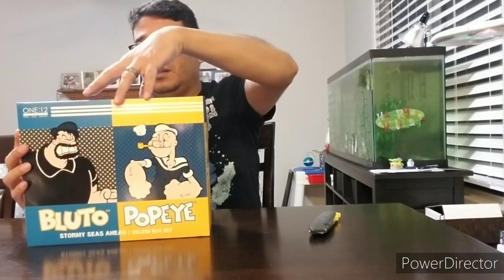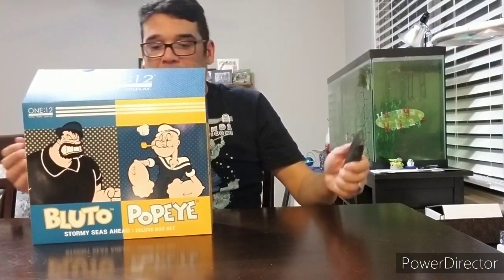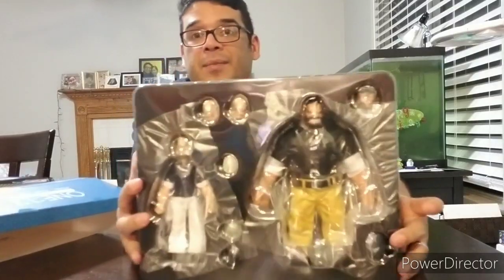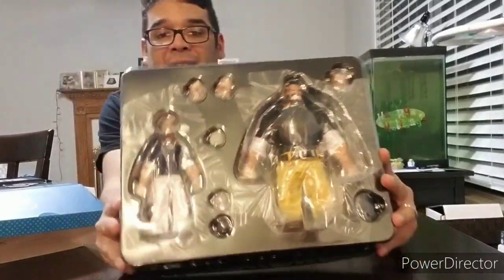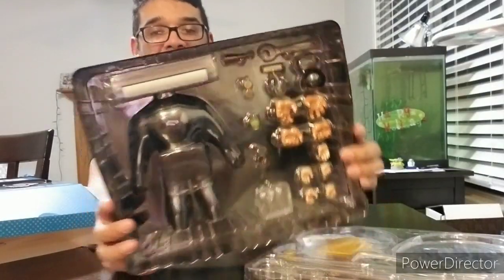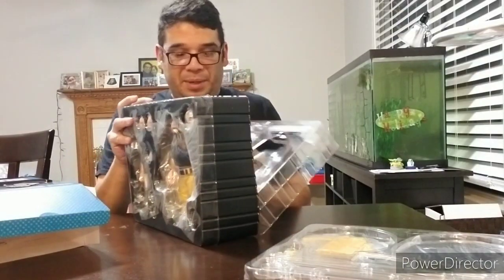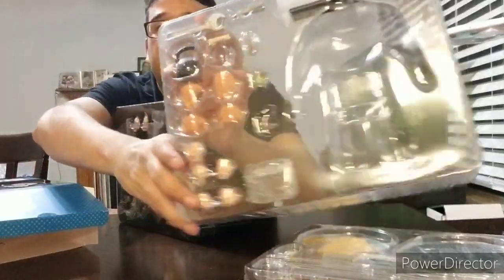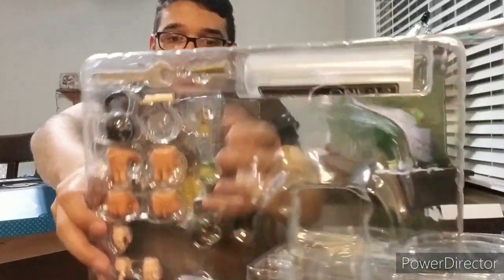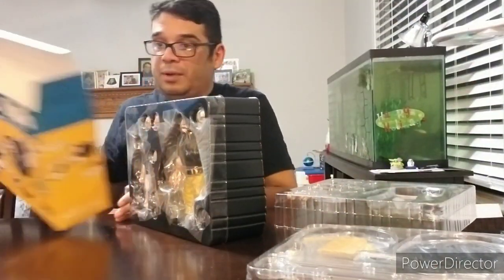That is a hefty ordeal. It looks like we've got the stars of the package ready to go. Already some of the accessories are falling out because the thing is jam-packed. You can see from the back there's a lot of hands and whatnot. Lots of accessories — weights, wrenches, and telescopes. Pretty cool. I'm going to get the package out of the way for a minute and start with the figures.